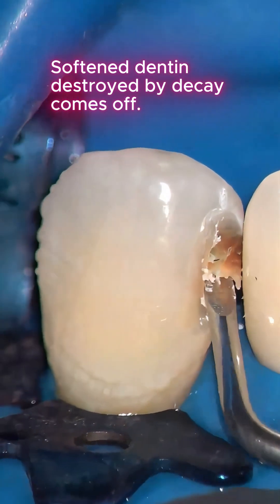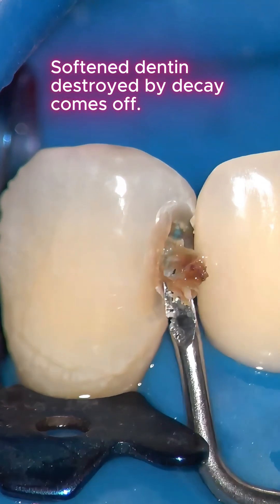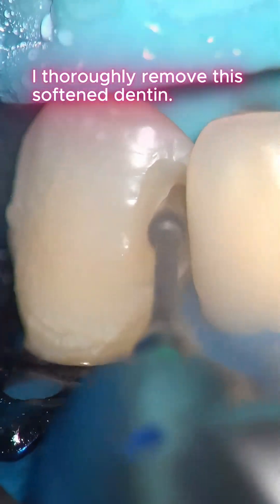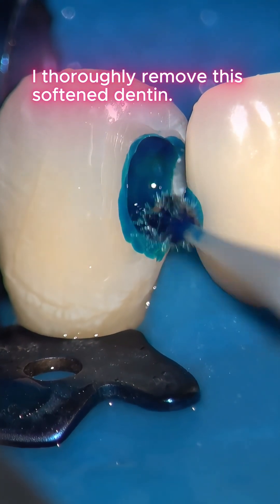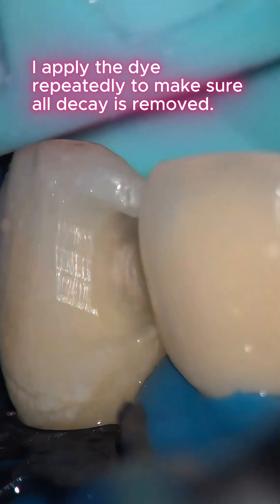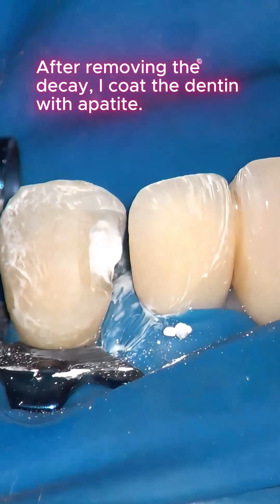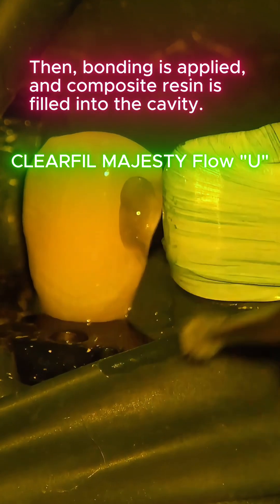Soft and dentin destroyed by decay comes off. I thoroughly remove this soft dentin, applying the dye repeatedly to make sure all decay is removed. After removing the decay, I cut the dentin with an appositor, then bonding is applied.